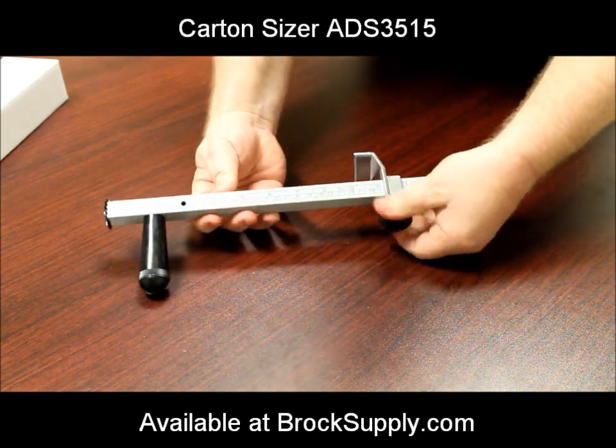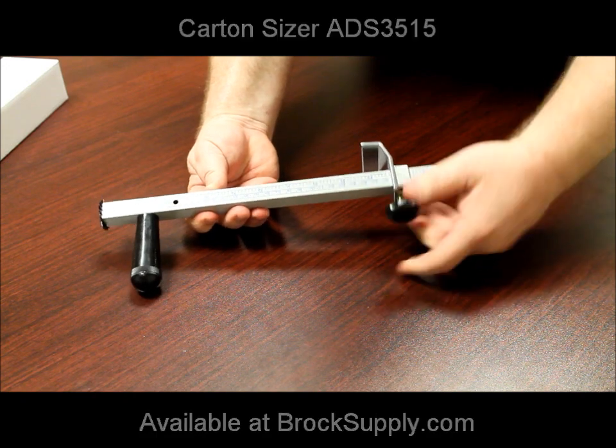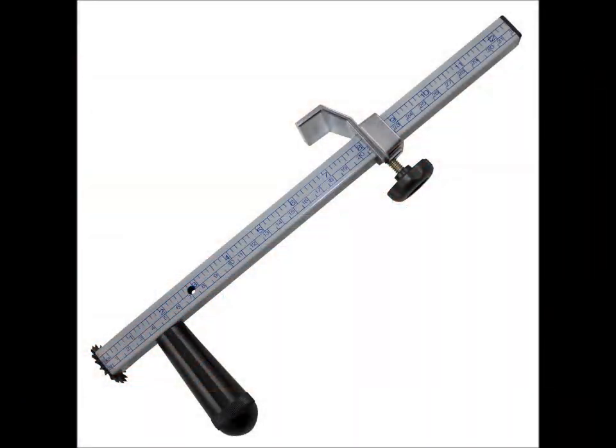The height adjuster can be loosened with the knob and slides up and down the post. The post has a ruler to measure the box depth.